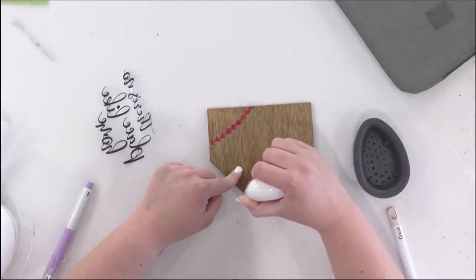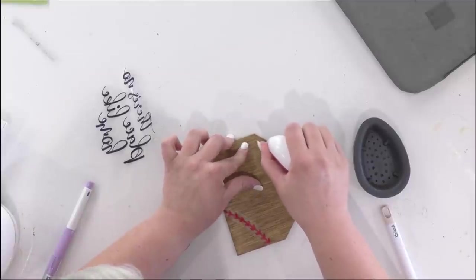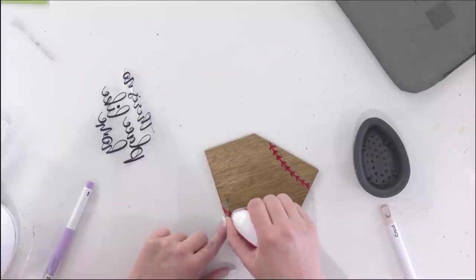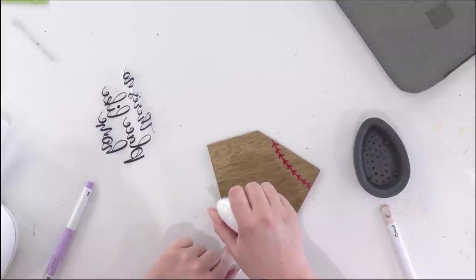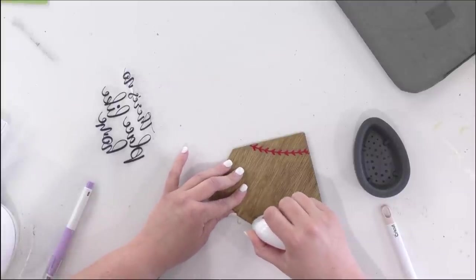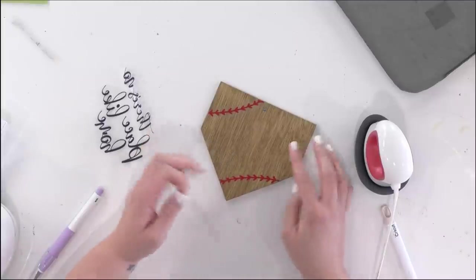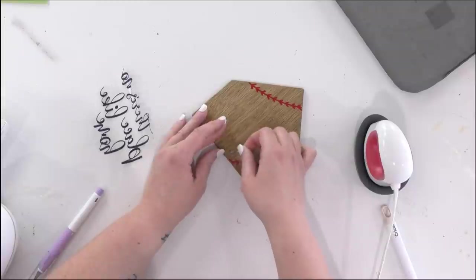We're looking for bubbles — that's how we know the HTV is applied. You can look underneath, and once bubbles start forming you know it's adhered. It's actually really quick. With this little mini EasyPress I always think it should take 40 seconds like the larger one, but it doesn't — and I love that. Once you see bubbles and you're happy, let it cool, then gently lift the carrier sheet to check if everything is adhered. If a piece wants to lift, just lay the plastic back down and apply more heat.